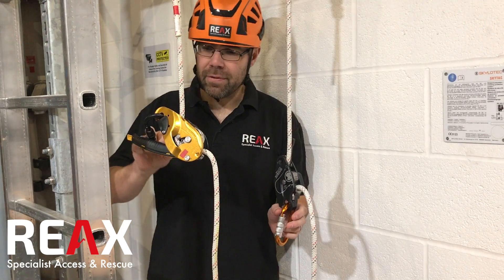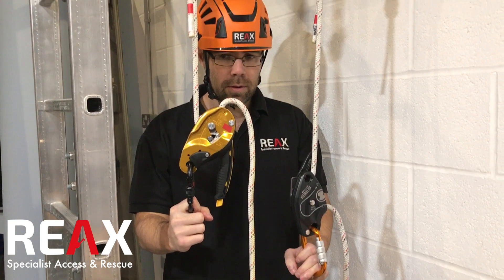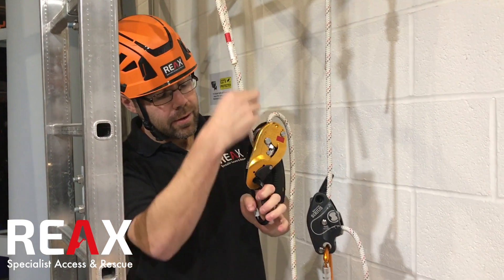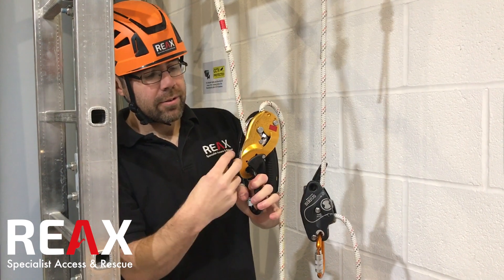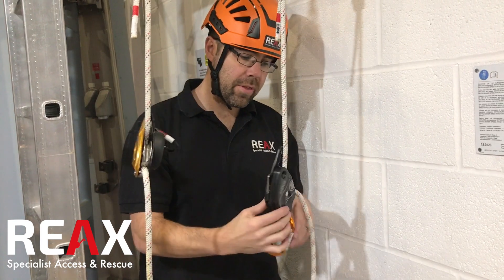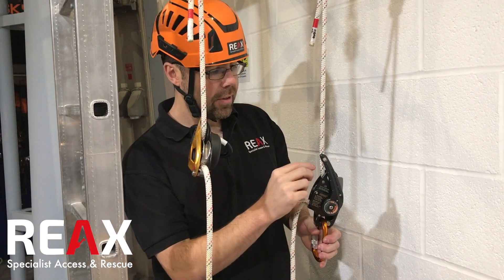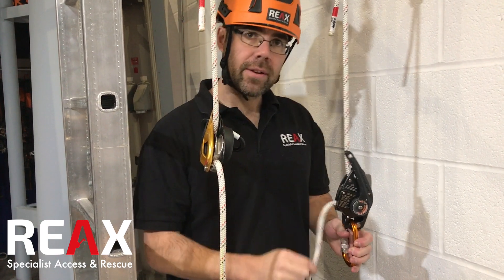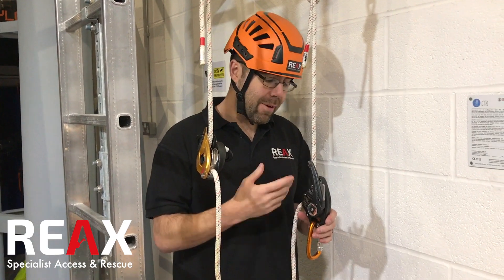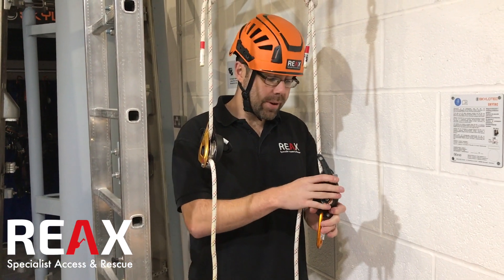One of the most notable differences you guys will observe is how it loads. With the ID, we've got the rope to the anchor and the tight bit coming into the body of the device next to you. Whereas with the Sirius, you're clipped in and you've got the tail rope coming out of the body next to you. This is a little bit different to what many of us are used to, however having played with it I fairly quickly got used to doing it that way round.